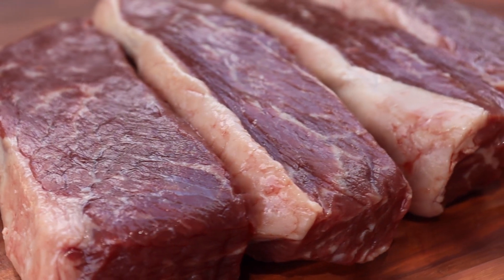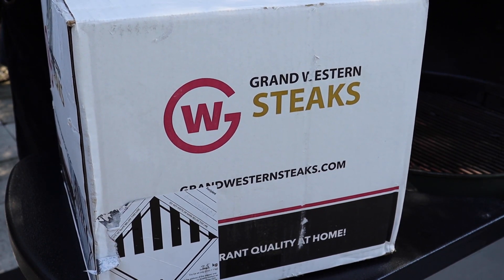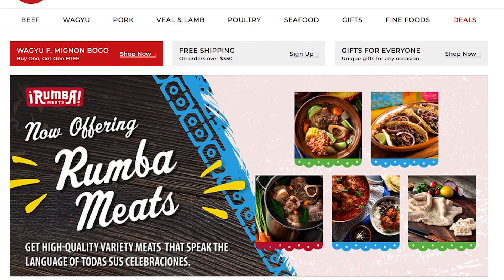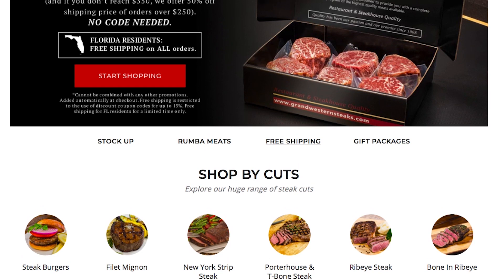The picanha — absolutely beautiful meat to start off with, just beautiful marbling. I got this picanha from Grand Western Steaks. I don't know if they're still running that special, but they were running one for Florida residents with free shipping — you got to go to their website and check them out. I'll put a link below. They're not sponsoring this video, they just got good meat, and I wanted to give them a try to see what they were all about.